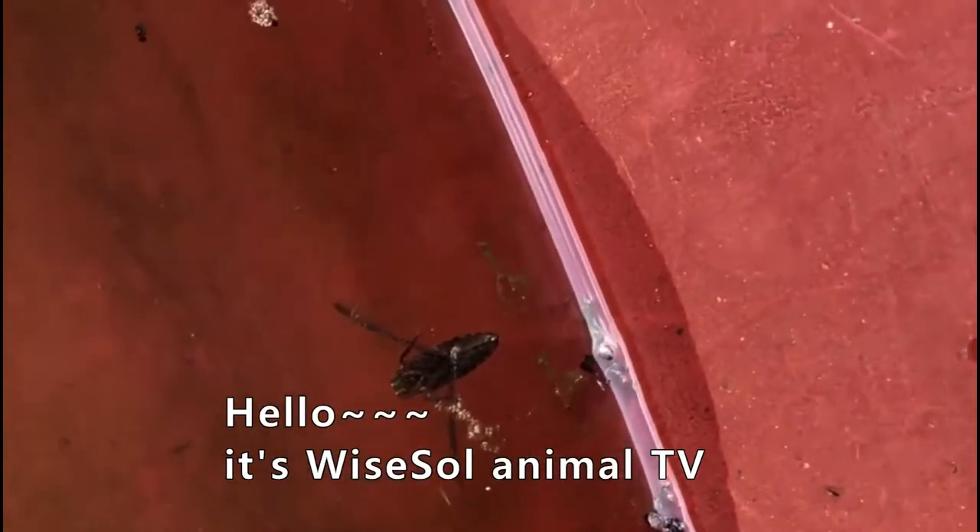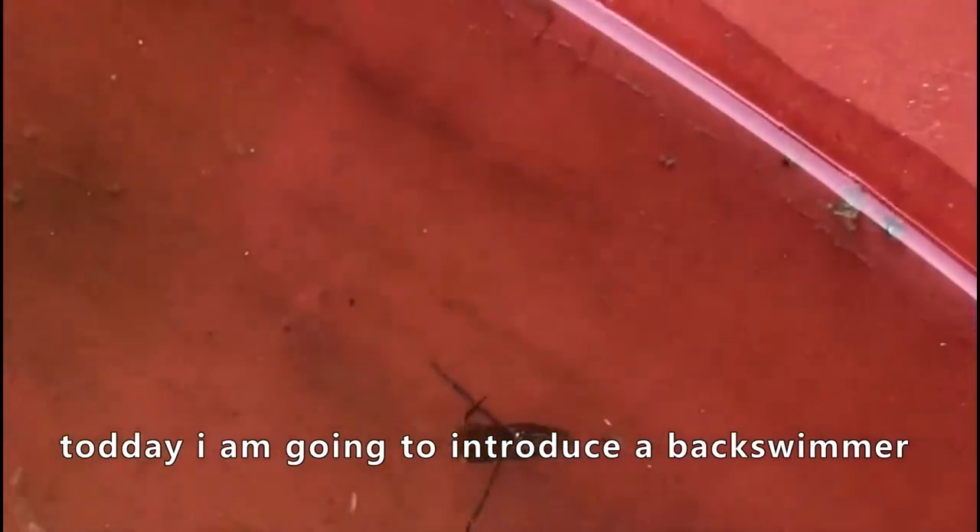Hello everyone, YSoulTV, and today I'm going to introduce a back swimmer. This is a back swimmer.